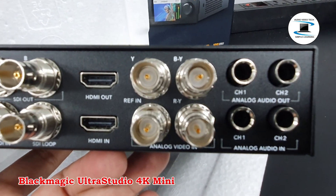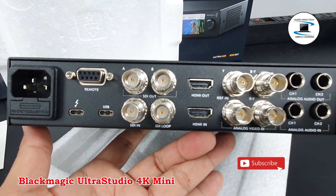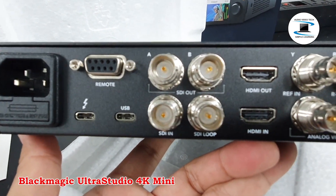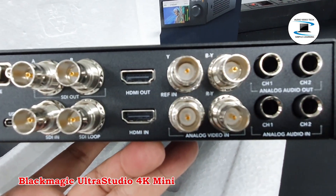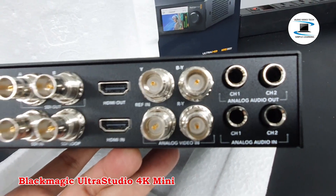It will also trigger-charge a connected computer. Audio features include 16-channel SDI and 8-channel HDMI embedded input and output, a 3-pin XLR audio input, and a headphone output.